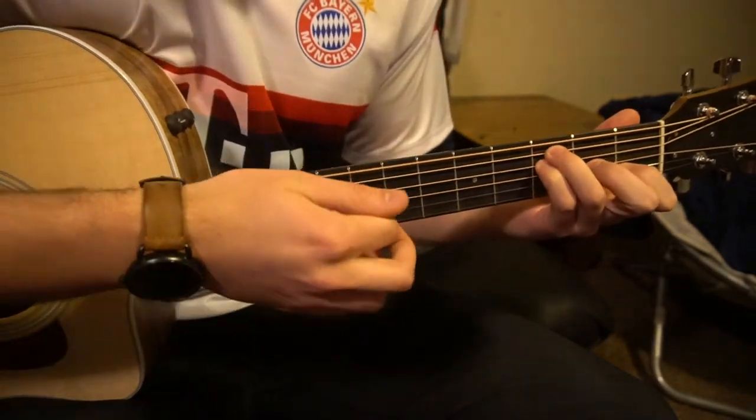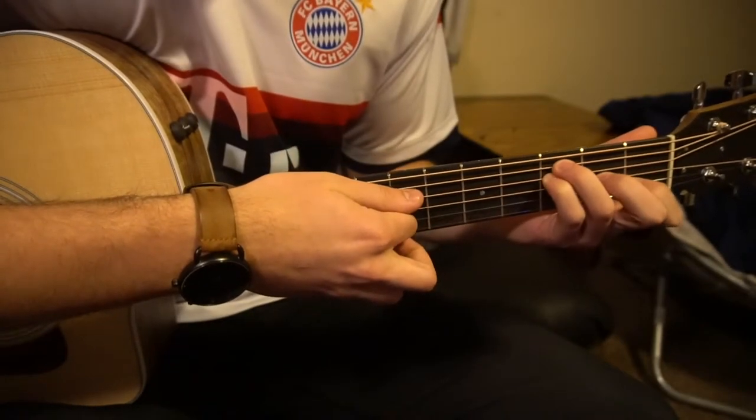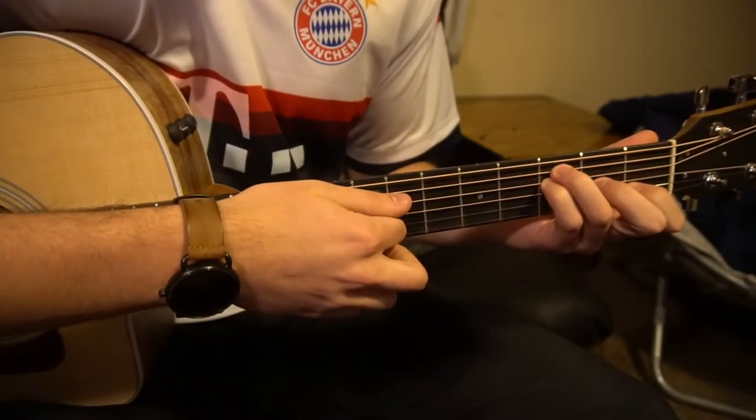So it's a little more complicated but we're going to break it down. Start on your F open chord and we're going to strum like this.